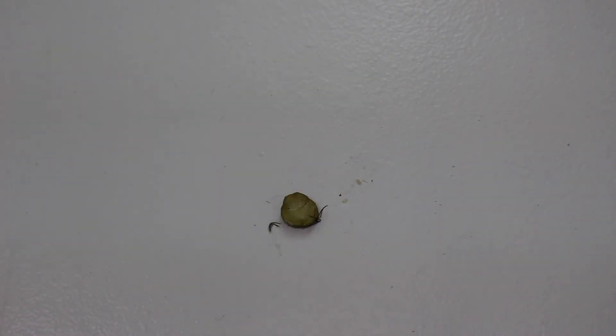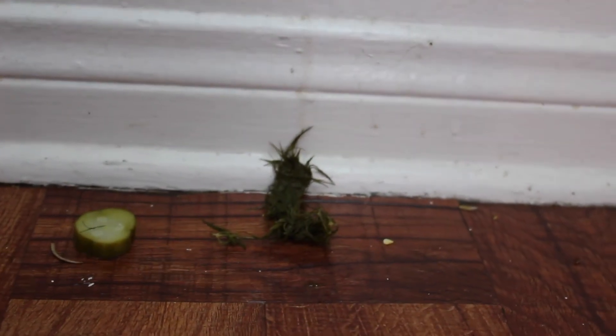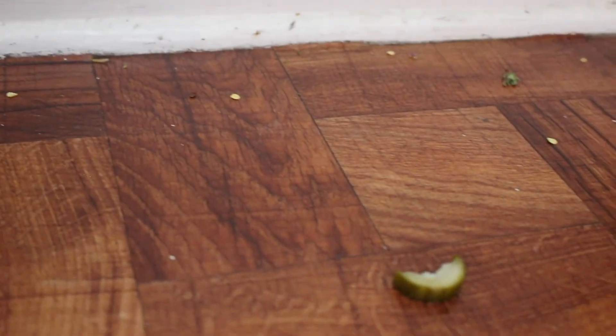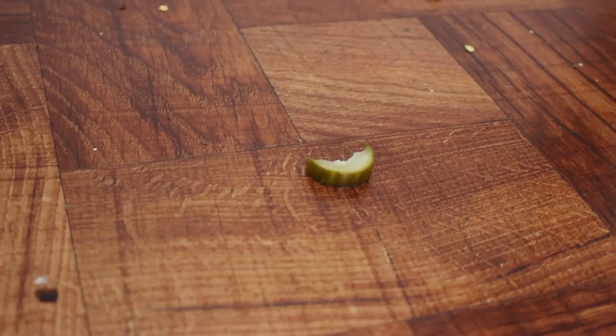So let me get this straight — you want me, the D, to eat this shit? Oh, you're seriously trying to teach people how to make this? Oh, ew, horrible.